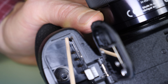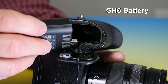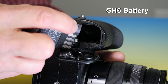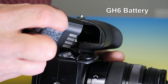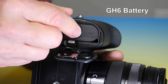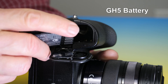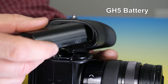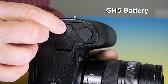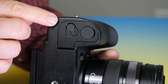Inside the battery well is a small button that can be pushed in. Here's what happens when you slide the GH6's battery into the battery well: there's the ridge on the side of the battery, and because the battery has that ridge, it does not press on that button. That's how the camera knows a GH6 battery is inside. The GH5 battery has no ridge, so when you slide it in, it presses the button back in, and now the camera knows that a battery other than a GH6 battery is inside.